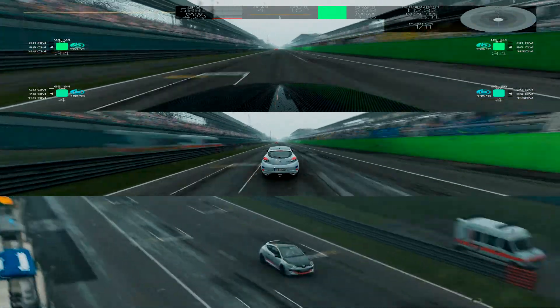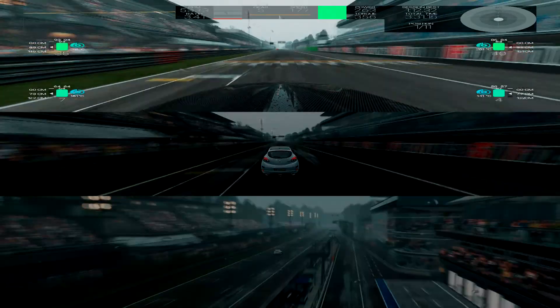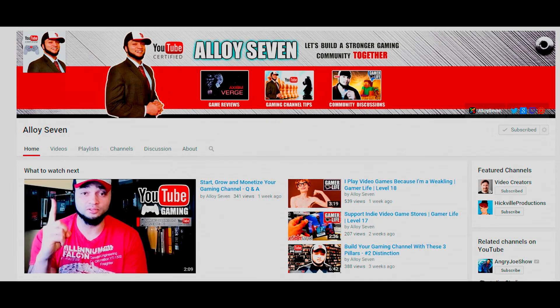Just before we jump into the rear-wheel drive section, I wanted to do a quick shout-out to BC from Alloy7. This channel has been very influential in getting me up and running on YouTube. The stated purpose of BC's channel is to build a stronger gaming community, and that's something I definitely want to be part of. BC's most influential video series for me personally was the three pillars of a great gaming channel: value, distinction, and consistency. These videos helped me lock down exactly what I wanted to present to the audience and how, so I'd definitely recommend you hop over there.